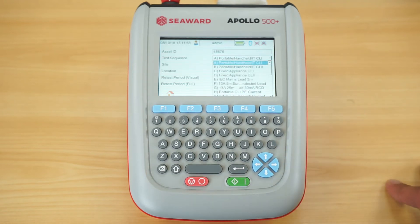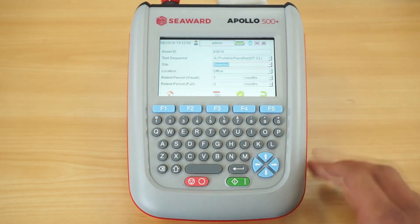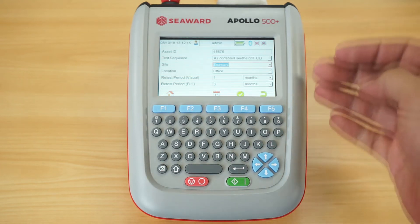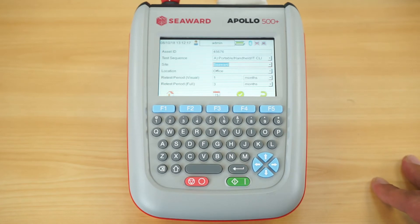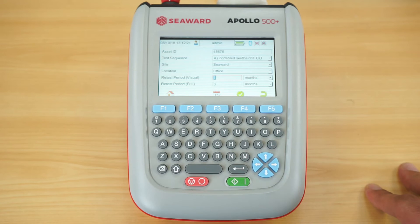The second box is your category of equipment, and you can see there are a whole host of options available. In this instance we're going to select the portable handheld Class 1 item. I can then log a site and location for where the equipment is situated — if you're testing multiple appliances in the same location, the site and location will remain the same until you change it. At the bottom of the list we have the retest period for the formal visual inspection and the combined inspection and test.